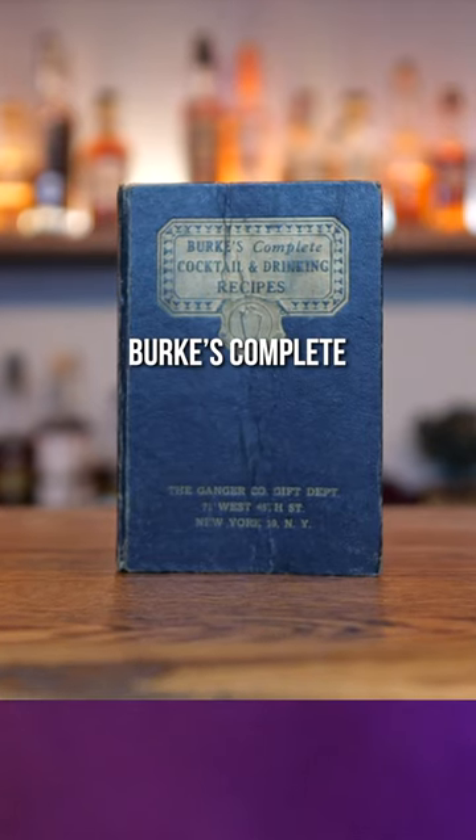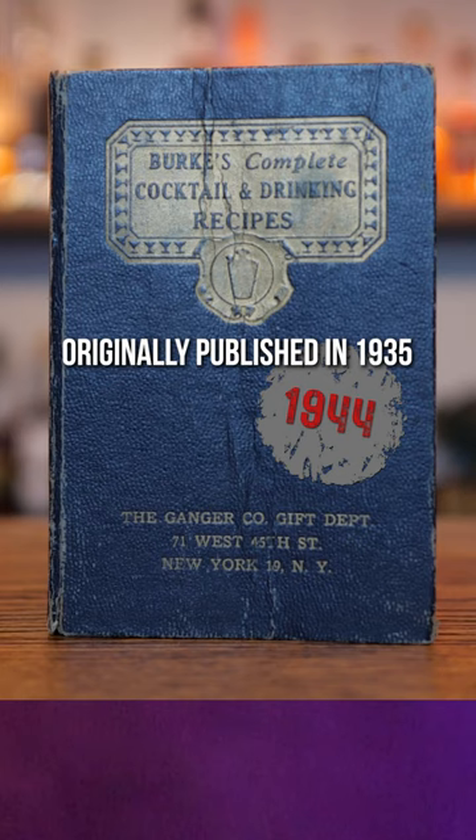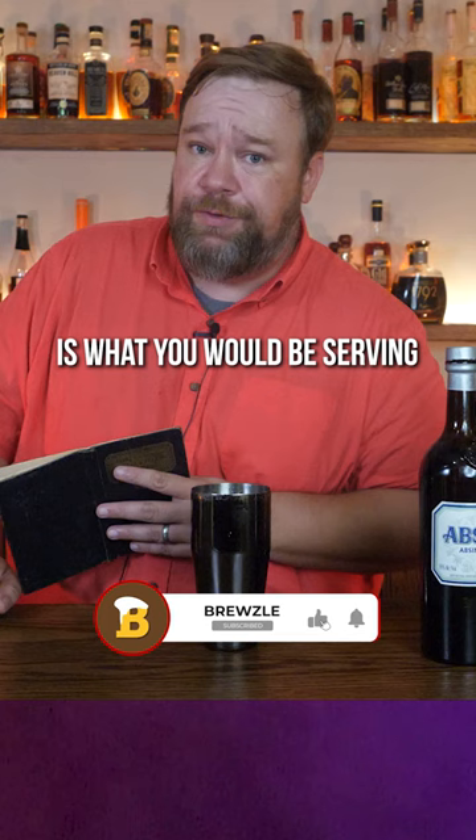This is the Birch Complete Cocktail and Drinking Recipes Guide from 1944, originally published in 1935, just after Prohibition ended in the US. This is what you would be serving if you had people over to your house.